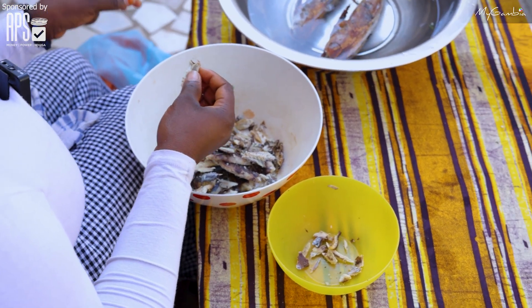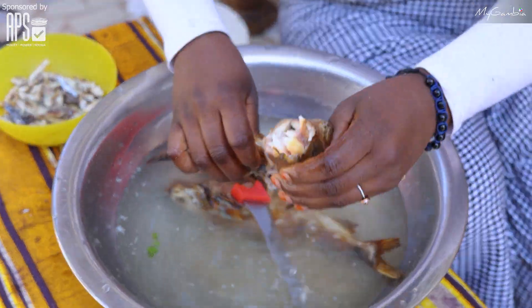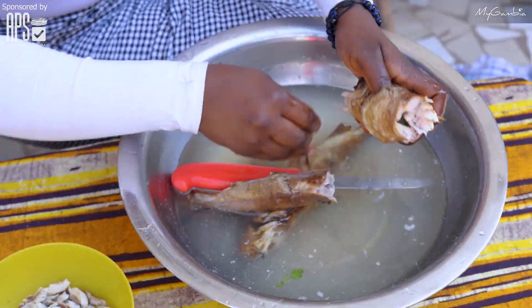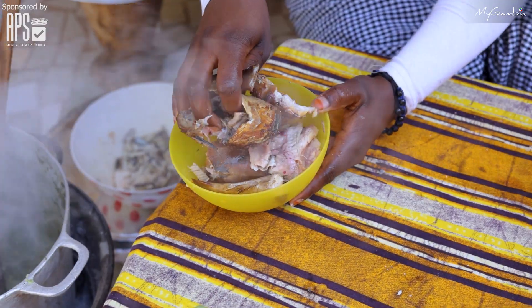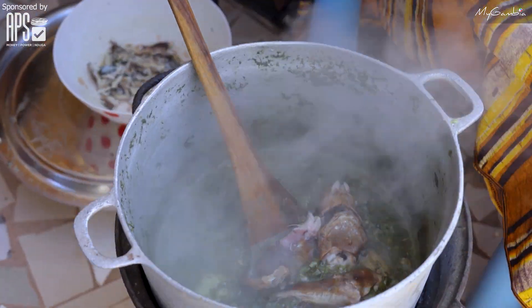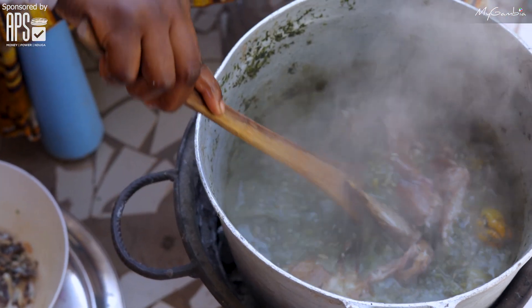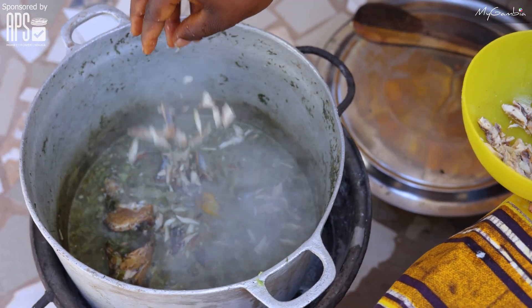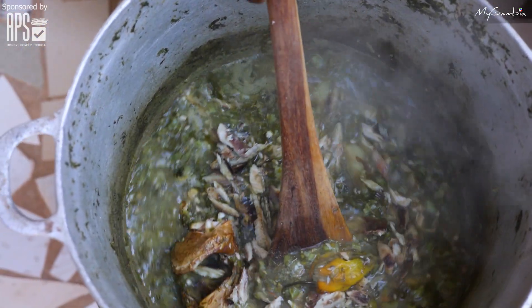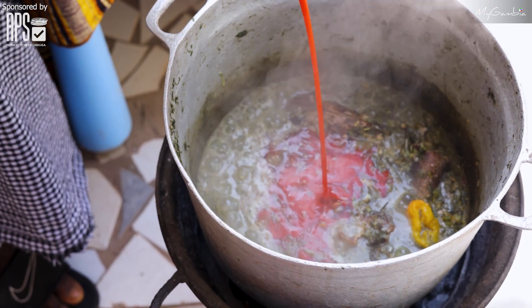While waiting for the okra to cook well, I will start removing the bones of the smokefish and wash the catfish to add them to the mixture. Now that the Supakanya is ready, I will add the seasoning cube, salt, and palm oil and then mix it.